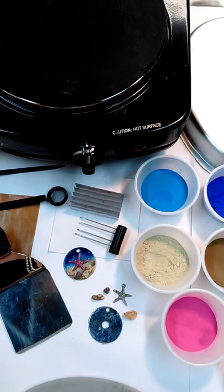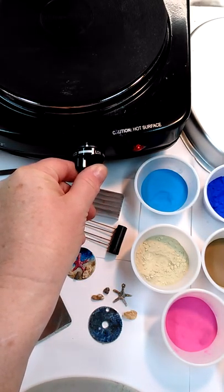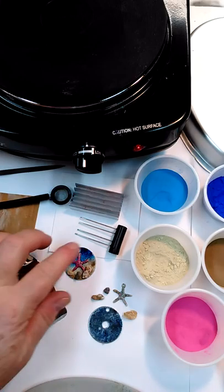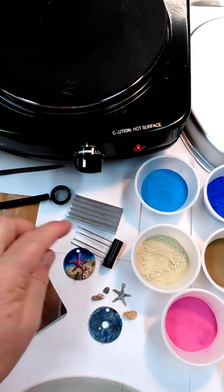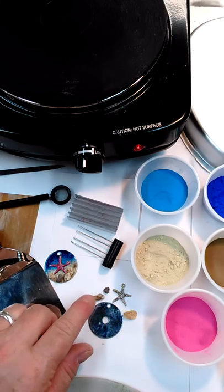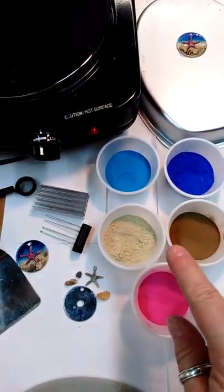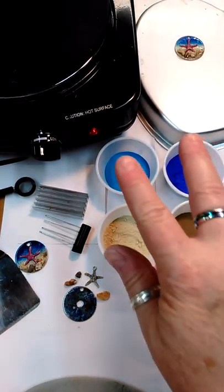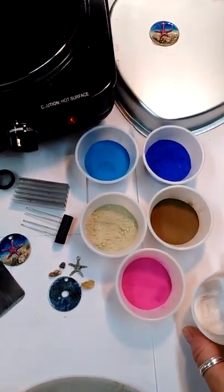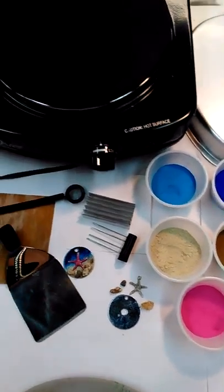I've got my sifter and my teflon sheet. I'm going to turn my hot plate on to between low and medium, about 350 degrees or so. I've got my grate and pickup comb. These are my components — my washer that I've drilled the hole in, some rocks, my charm. And then I've got two colors of blue, two colors of brown for the sand, the sky, the raspberry, pink for my charm, and clear for the binding agent or the glue.